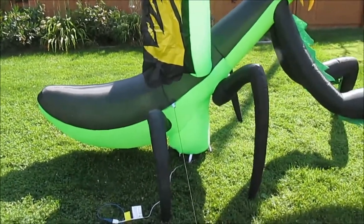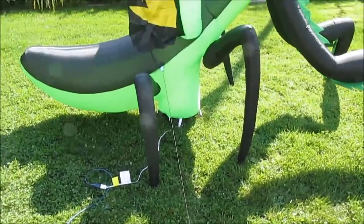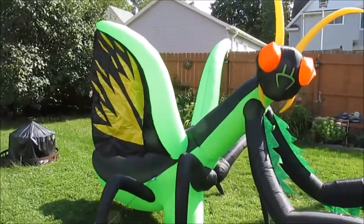You can see the fan base right in the middle, and the tethers come down — they're easy to attach, just push in. All you need is an extension cord to have one of the coolest looking Halloween decorations on the block.